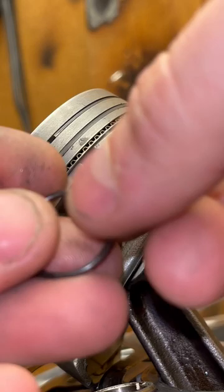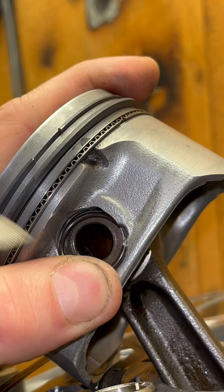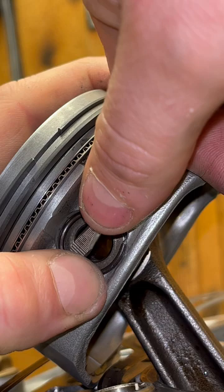So I start off like this using a small flathead and I will just walk the circlip into place just like this. It's hard for me to do with the camera here, but you can see how that's going in. Just like that and the circlip is installed.